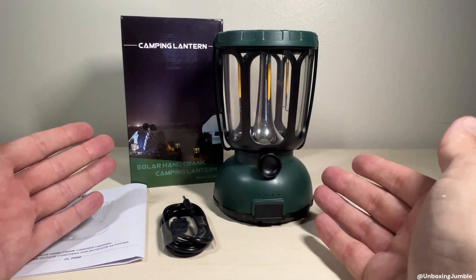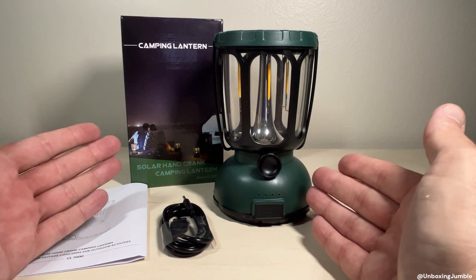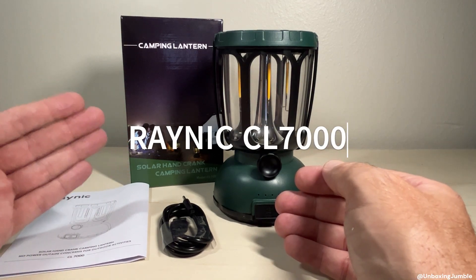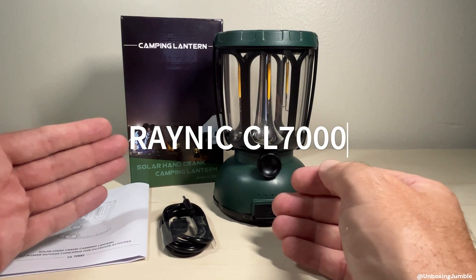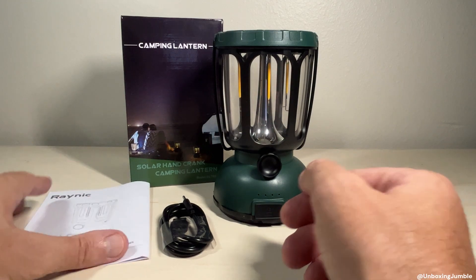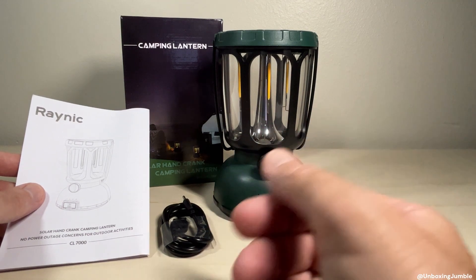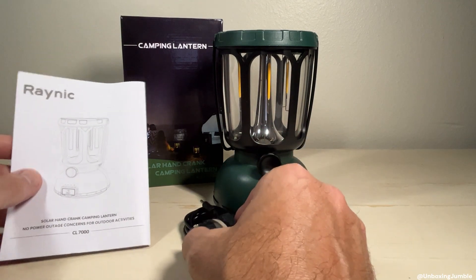Hey everybody, in today's video we're going to be taking a look at my latest purchase from Amazon. This is the CL7000 solar-powered hand-cranked lantern from the company Reynick. With all my purchases, I like doing these unboxings just to show the items in case somebody's out there looking to buy it.